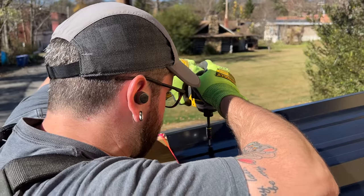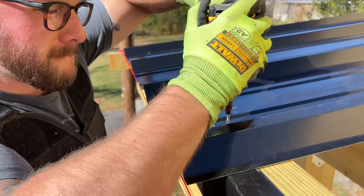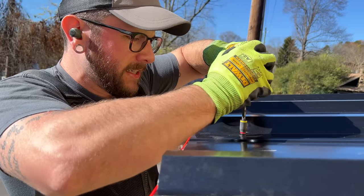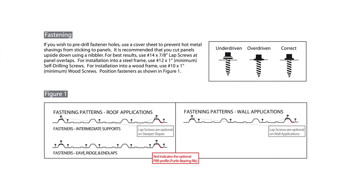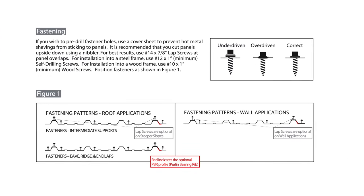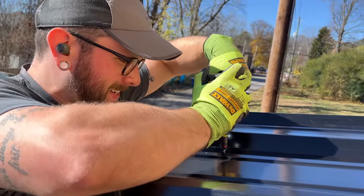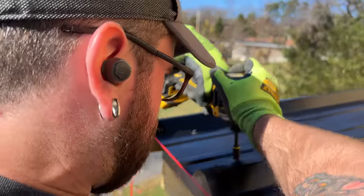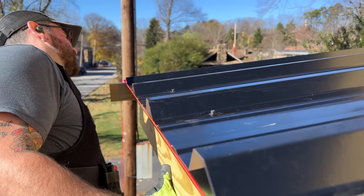I added a few screws to tack the panel in place, measuring up 3¾ of an inch from the end of the panel so my screw would be centered on the purlin below. Best Buy Metals includes documentation on their recommended screw spacing, and I just followed that, adding a screw on each side of the ribs at the bottom and top edges of the panels. I also did my best not to overdrive the screws, which would deform the panels, or underdrive them, which would lead to leaks.